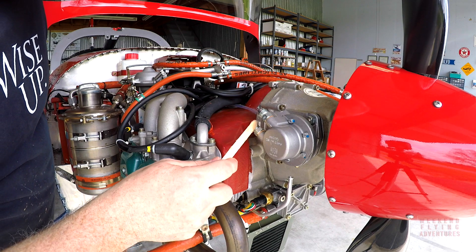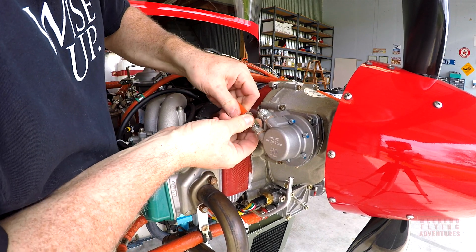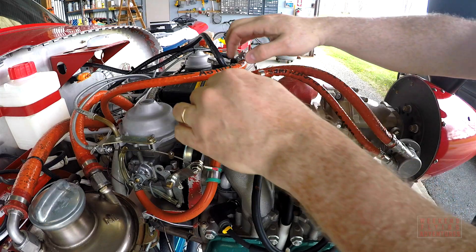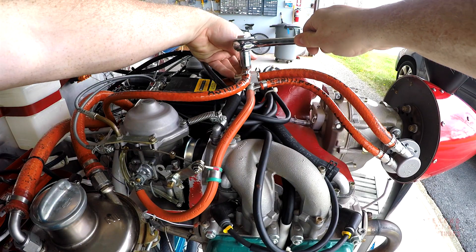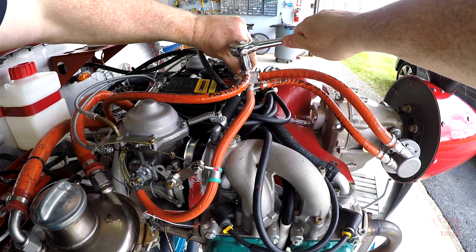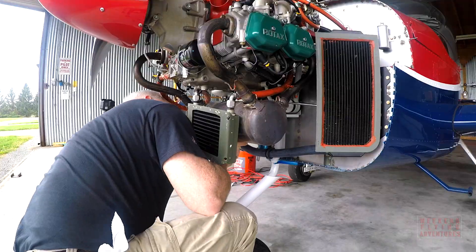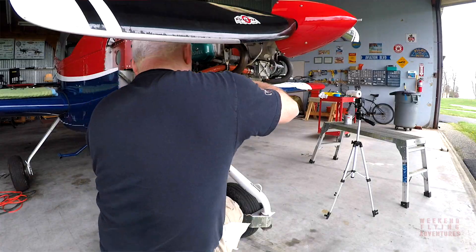Every hose and every piece of hardware attached to the engine has a recommended torque number, and I had to go around and double and triple check that all of my fittings were properly attached. After applying some anti-seize compound it was time to reattach the muffler, which as you can see is really not that easy of a job when you're doing it by yourself.